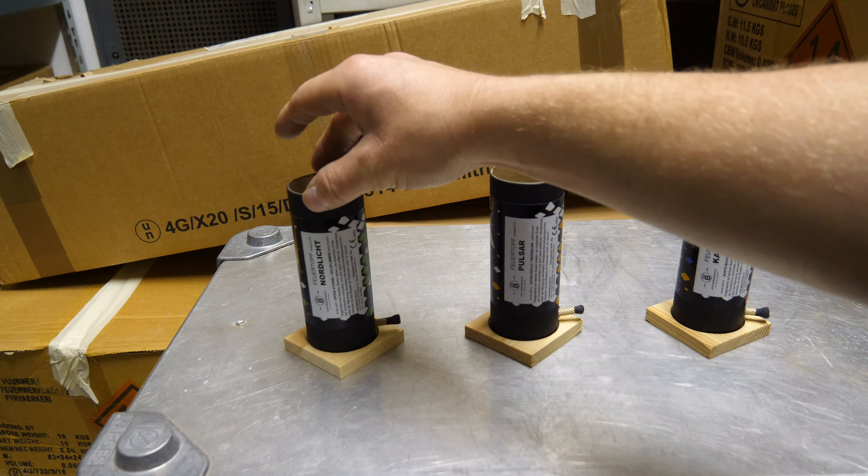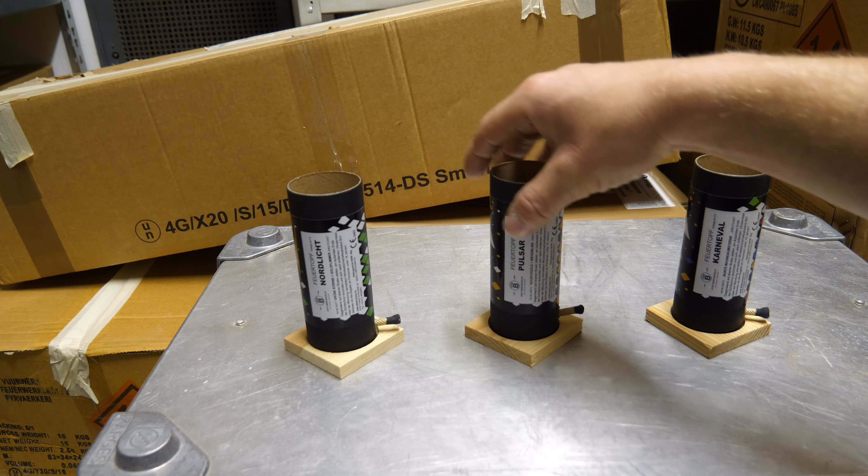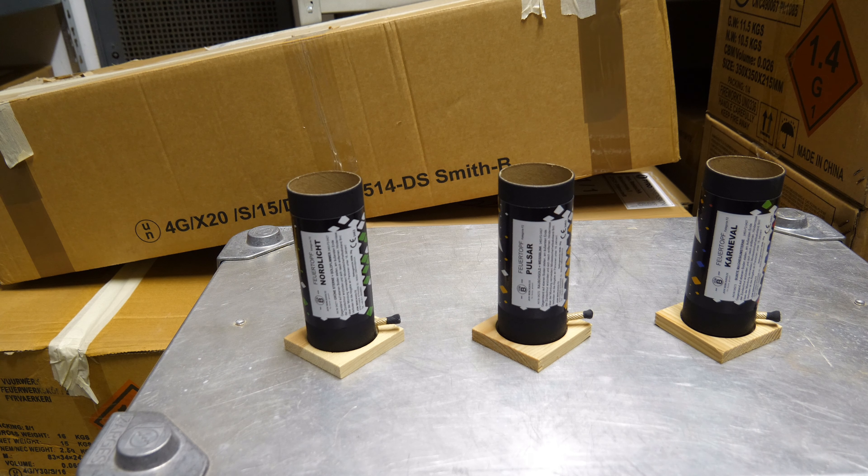Dann der Pulsar in Rauschgold und weiß blinkend, und zu guter Letzt der Nordlicht-Feuertopf mit grünen Sternen und Goldflimmer. Ich bin mächtig gespannt, freue mich auf den Test. Bis zum nächsten Mal, euer Skydancer – viel Spaß! Feuertopf Karneval!